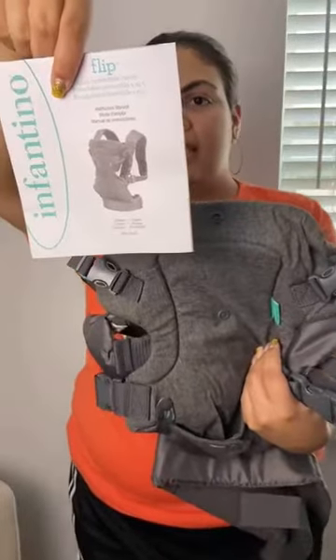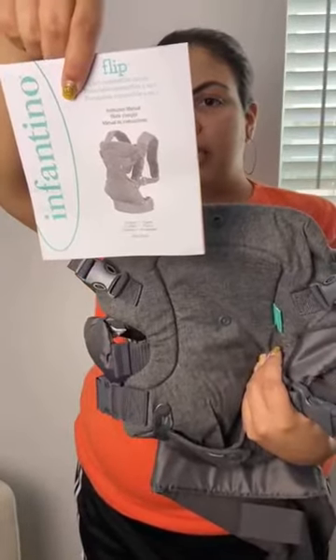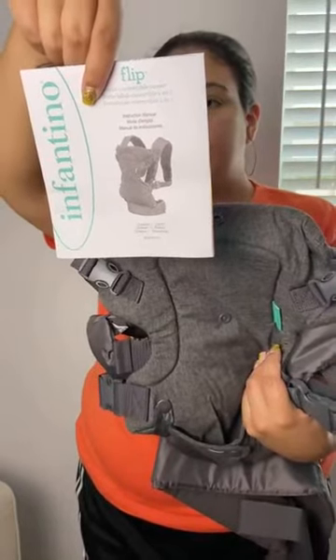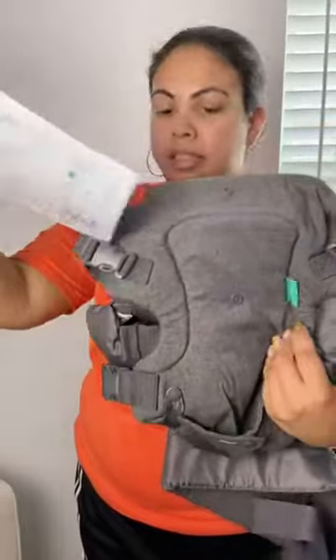Here are the instructions: face in, facing in, wide seat, backpack. Alright, let's see how this contraption works.